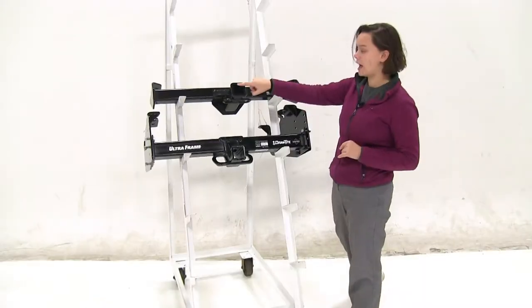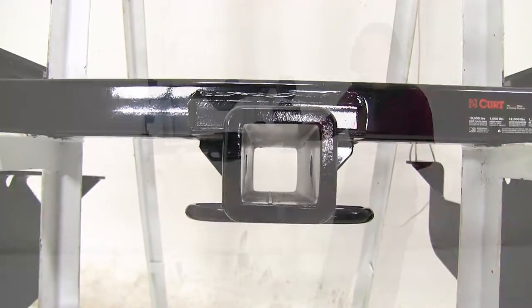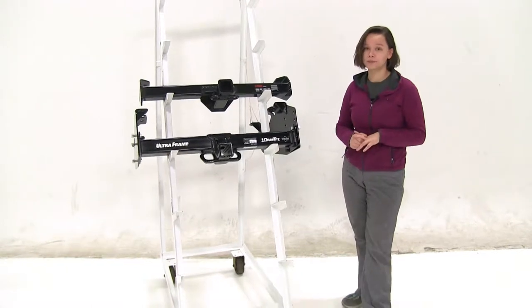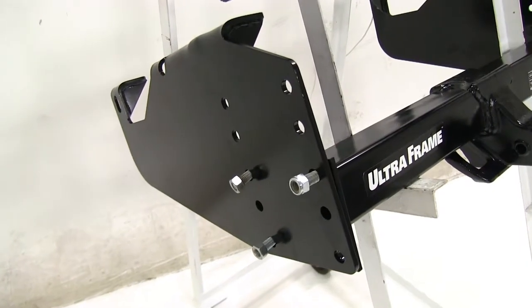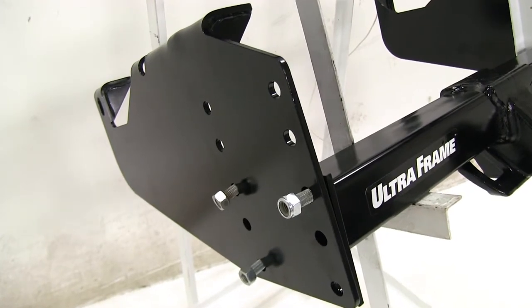These are both going to have 2 inch by 2 inch receiver tube openings, and both are going to have powder coated finishes which will help to reduce rust and corrosion. As for installation, both the Curt and the Draw-Tight will require some drilling but they're bolt-on applications.